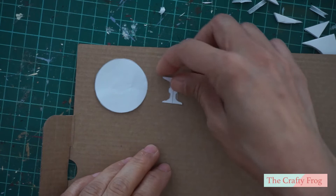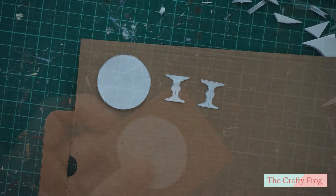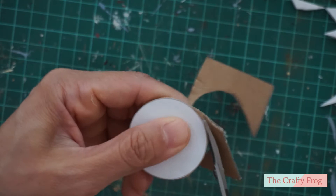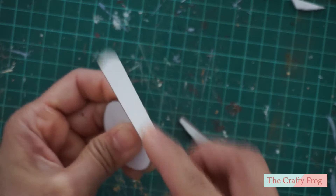Next, you can either tape the cut pattern or trace it directly on the cardboard. Then cut the cardboard and even out the sides by using a nail file.